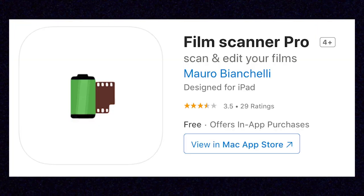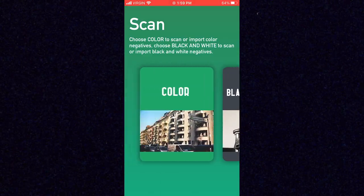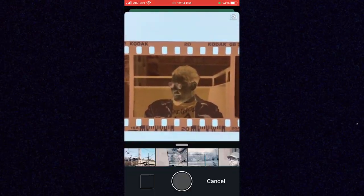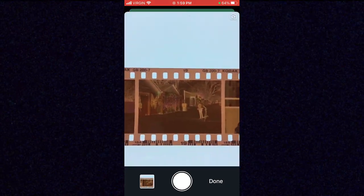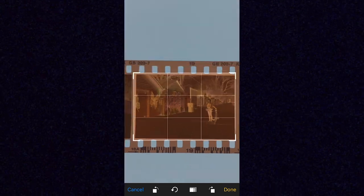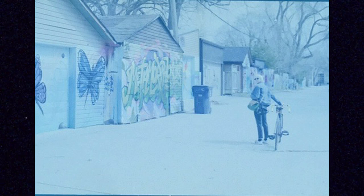Moving on — Film Scanner Pro is our next app. Again, it's free and available for iPhone and Android, but it has a lower volume of reviews, making it the underdog. Opening it up, you get two basic options: color or black and white for negatives. Hitting color boots you straight into the camera and at least lets you save images to your phone outside the app. You can go back in, crop, rotate, and check what you've captured — but it performs almost the exact same terrible color inversion as Film Box.